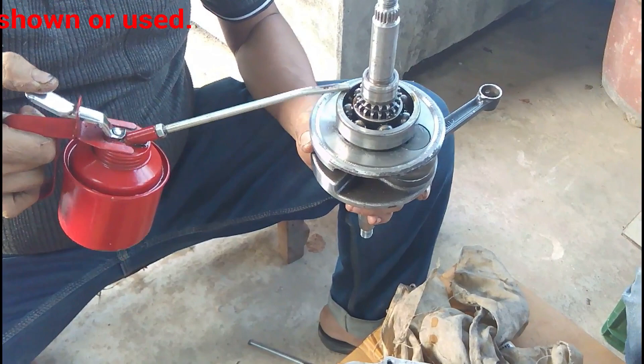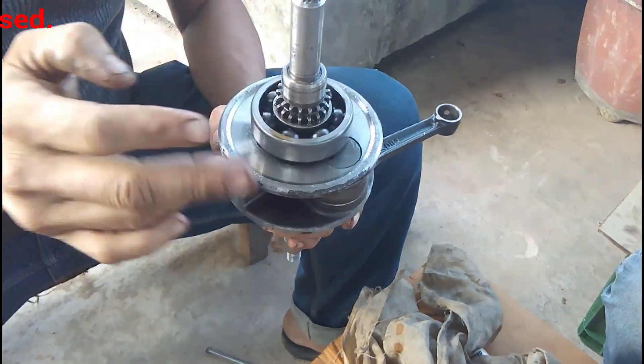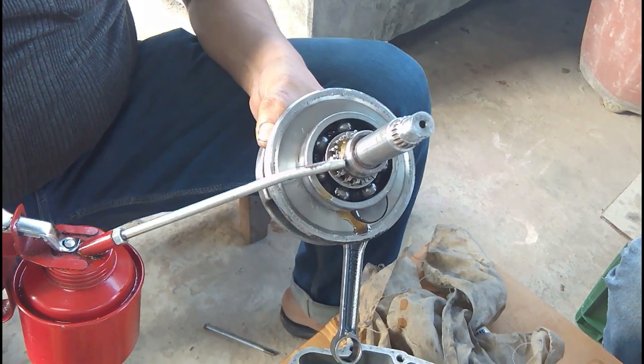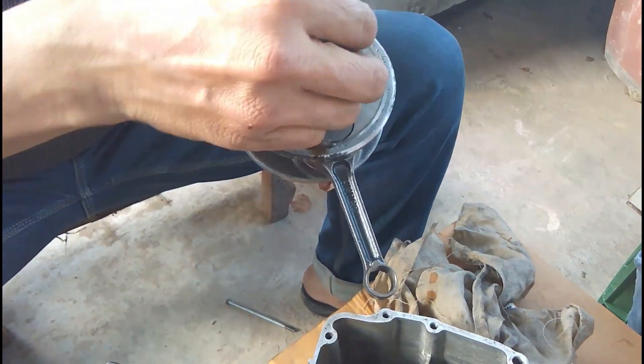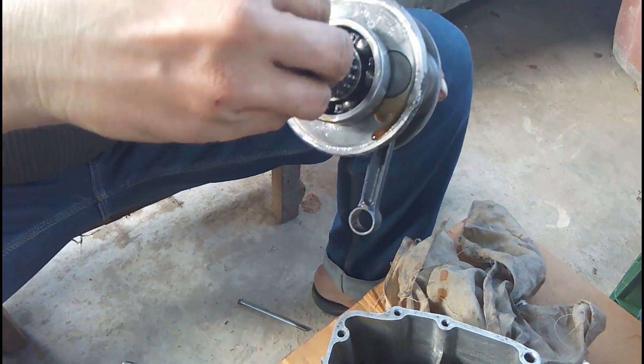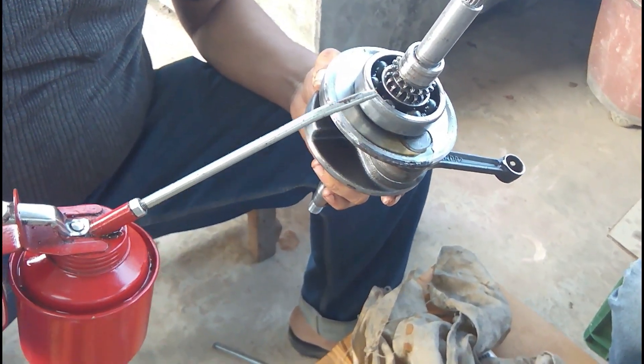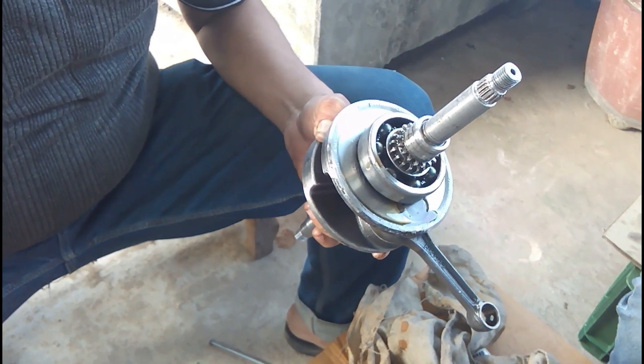This is the crankshaft — you can see he is lubricating it with engine oil. Normally engine assembly is done with assembly grease, but engine oil does the same thing and it does not make any difference.